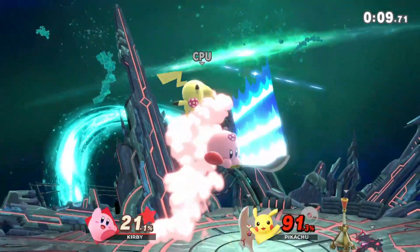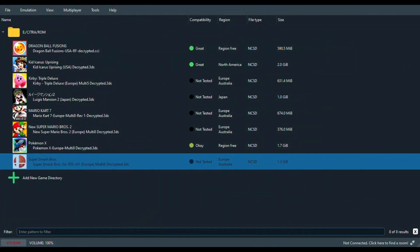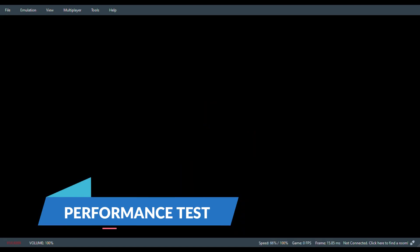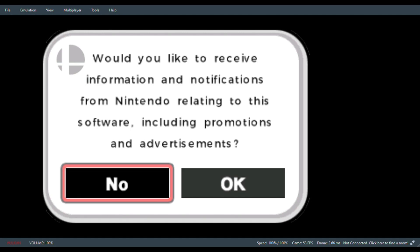Let's dive into gameplay and see the performance on Super Smash Bros.